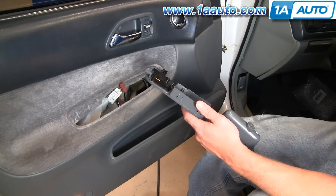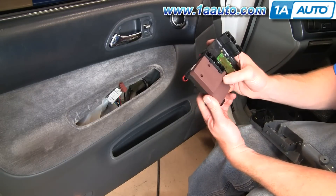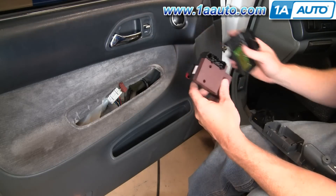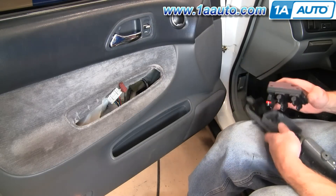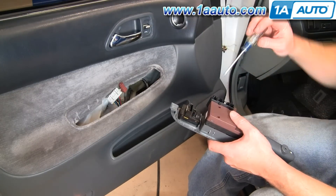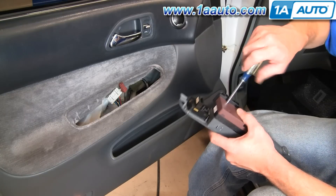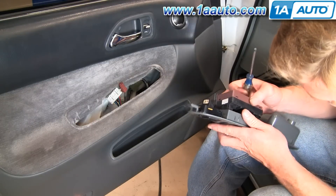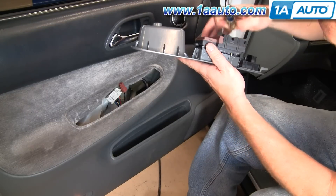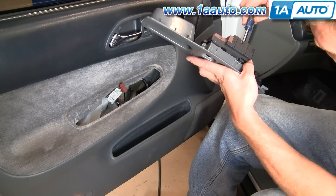Now the switch comes off. Our new switch from 1A Auto looks a little different because it's more of a sealed unit, but it has the same mounting holes here, here, and down here as the original. When it goes on, screw it down in. You may need to kind of line up the screw as it goes down just to get it into the right section here.